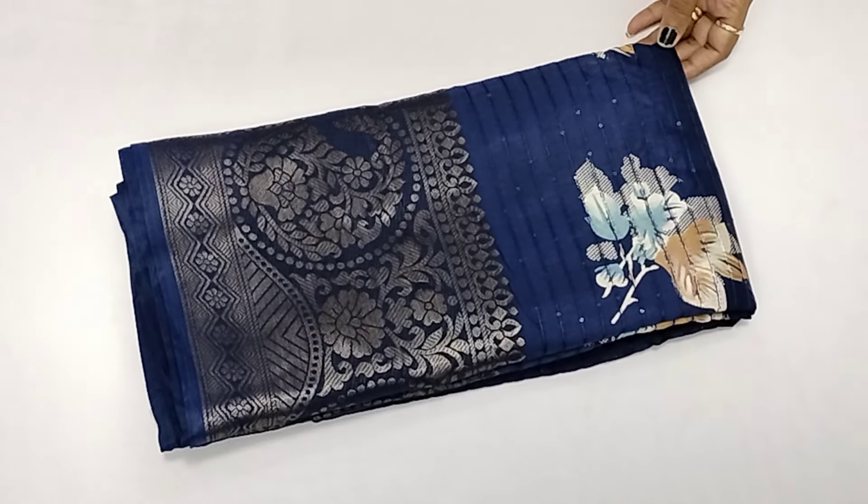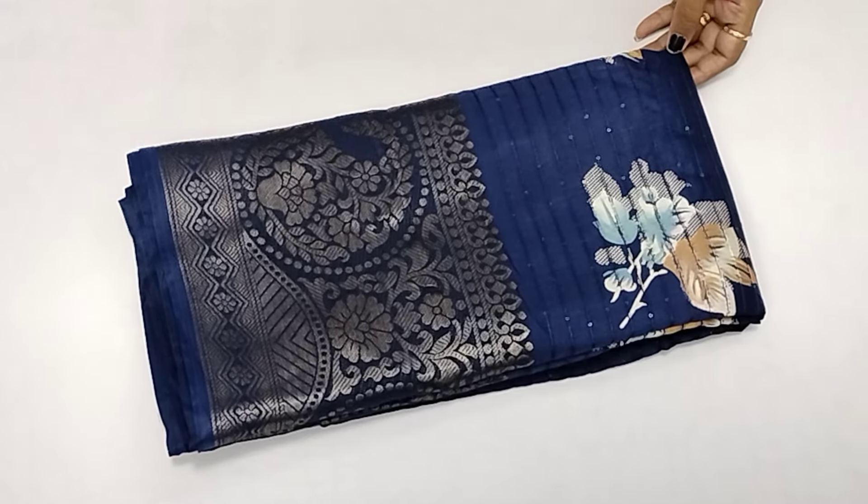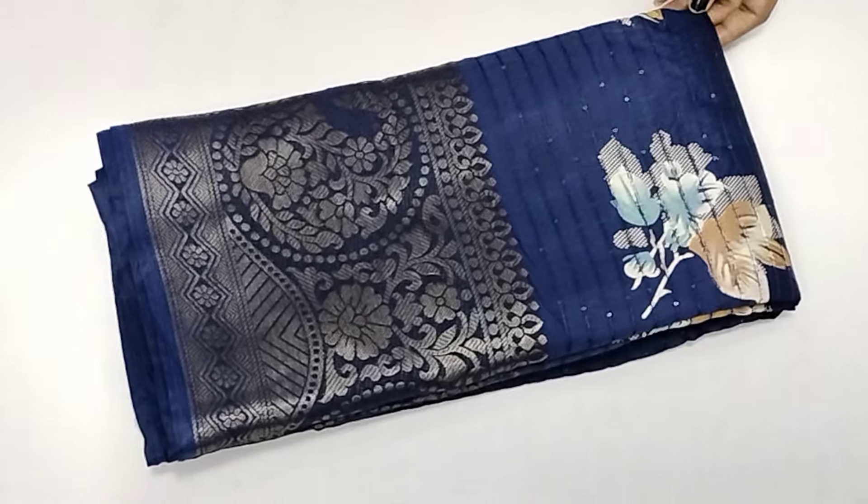Hi friends! Welcome back to Amla Fashions. In this video, we will show you the sequenced work sari collection. Please click on the subscribe button and click on the bell icon.